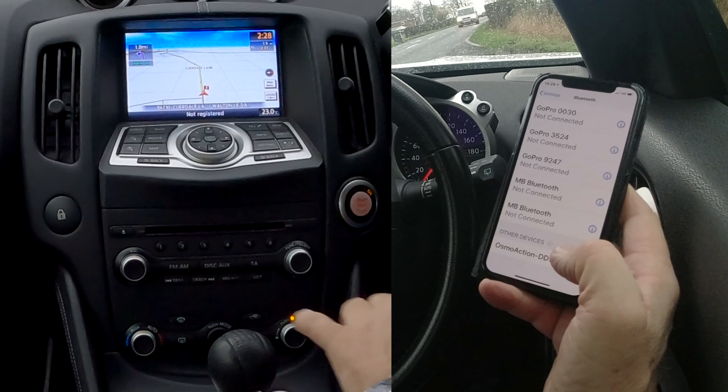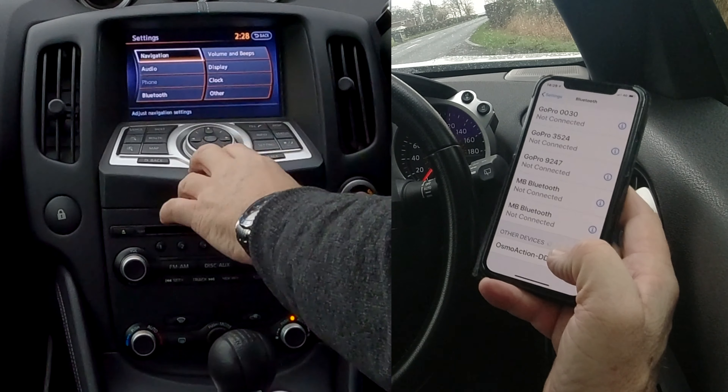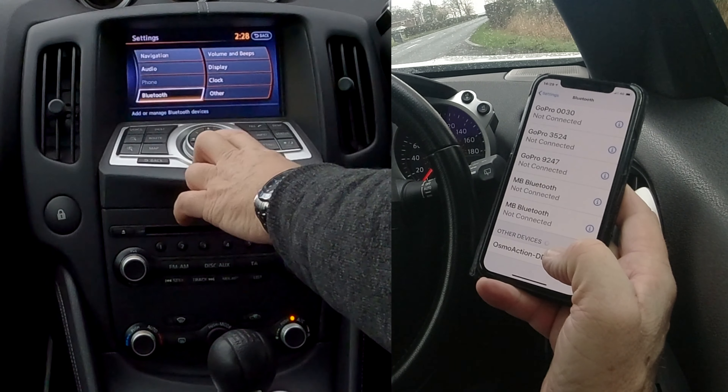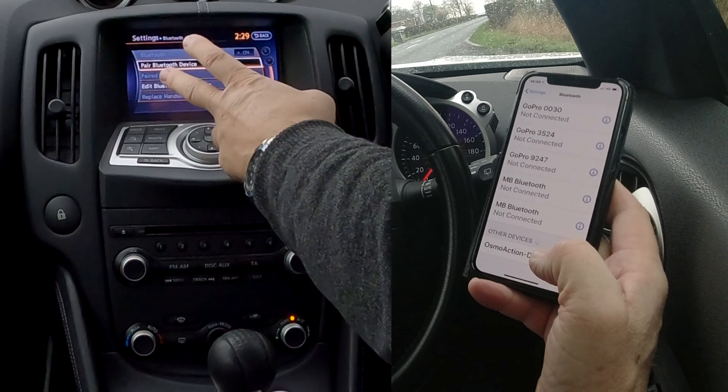It's saying Barry's iPhone deleted. Now I'll show you how to pair a mobile to the Bluetooth audio system in this Nissan 370Z. First of all, make sure Bluetooth is on, then click down here to the bottom.